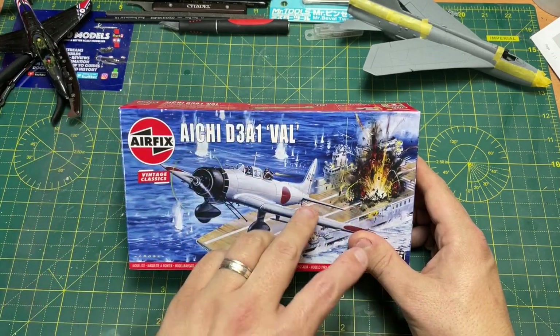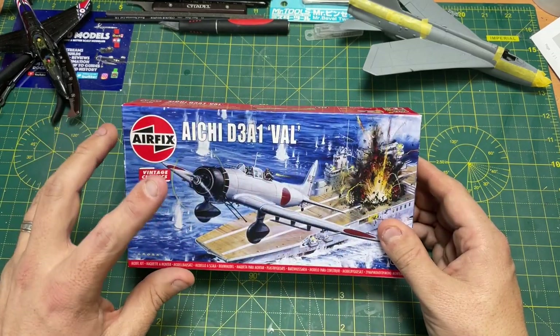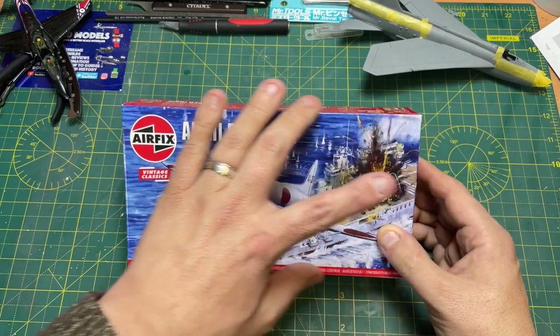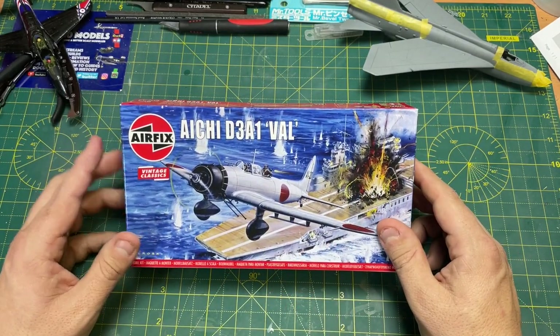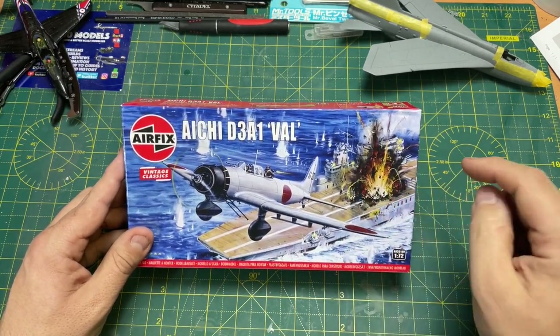And then they've gone back to almost the original sort of shape with the full blown picture — a Roy Cross picture. Ten years after 2011, so 2021, they've re-released it as the Vintage Classic.